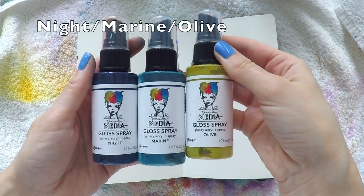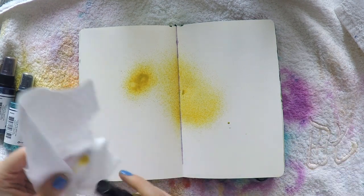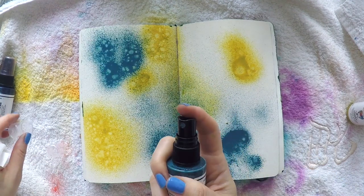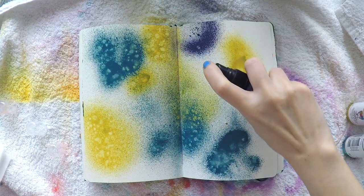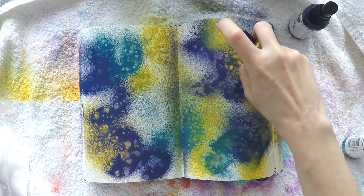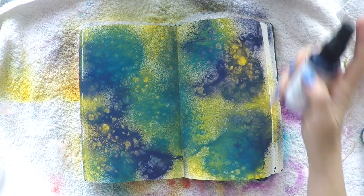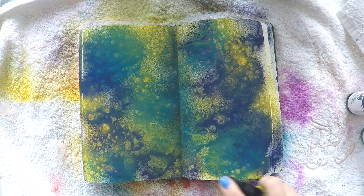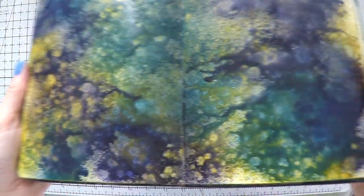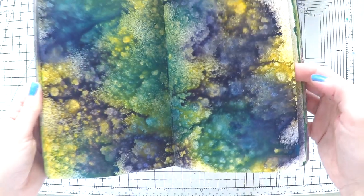I'm back again — another day, it's okay. As I said, I'm inspired to use similar colors to my earlier tag. I took inspiration from these beautiful mustard-yellow flowers and I'm using three colors from Dina Wakley sprays: Night, Marine, and Olive — olive is a light olive green, which is close to the mustard yellow. I'm directly spraying without gesso or water because I love the texture it creates. I used all three colors until I was happy with the look, then air dried it.